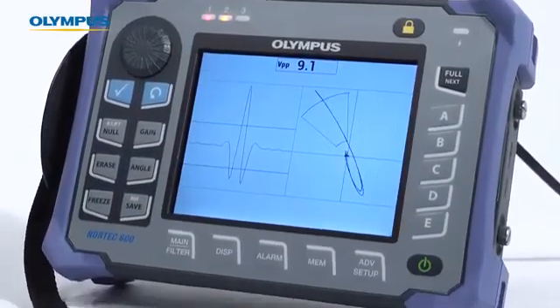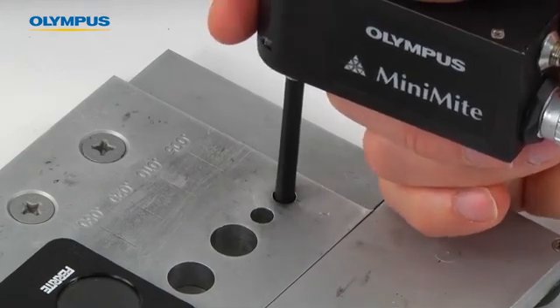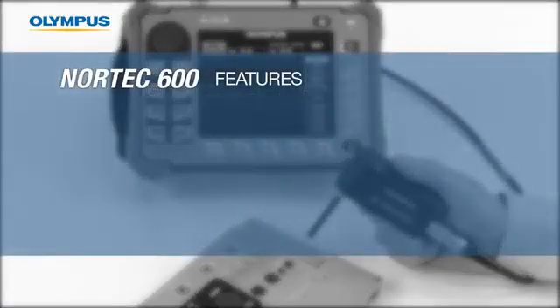This video will demonstrate how to configure the Nortec 600 for fastener hole inspection. The Nortec 600 offers several distinctive features.